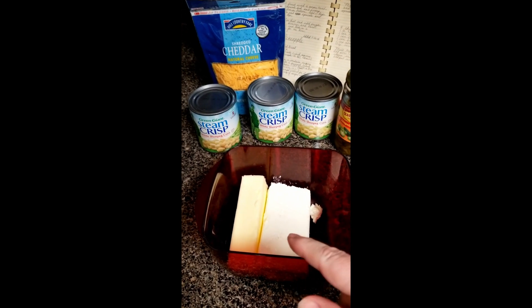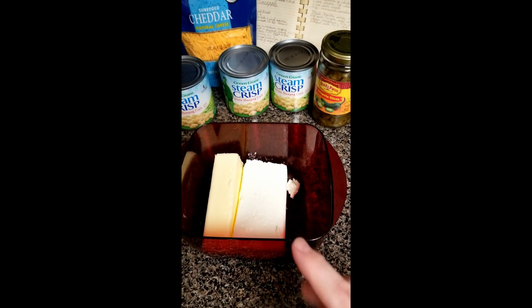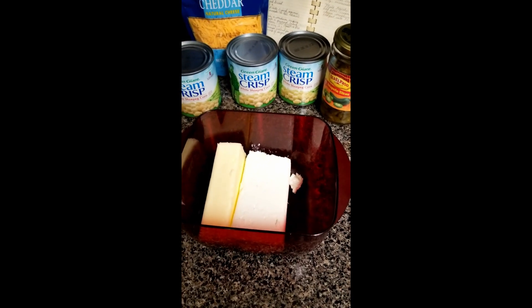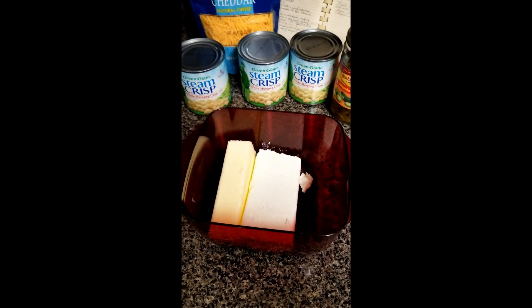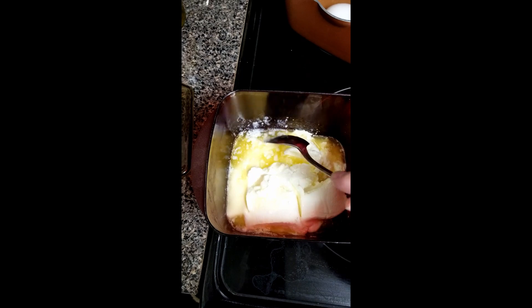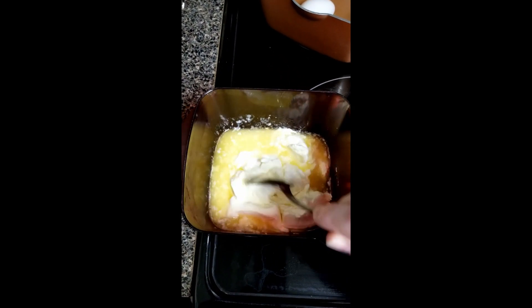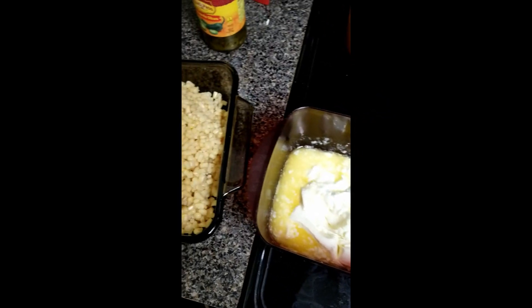You're going to want to melt the stick of butter with the cream cheese in the microwave — just keep your eye on it, probably around a minute. You want that butter to get as melted as you can. As you can see, the butter is melted and the cream cheese is quite soft, so I'm just going to stir that together and then throw it in the dish with the corn.